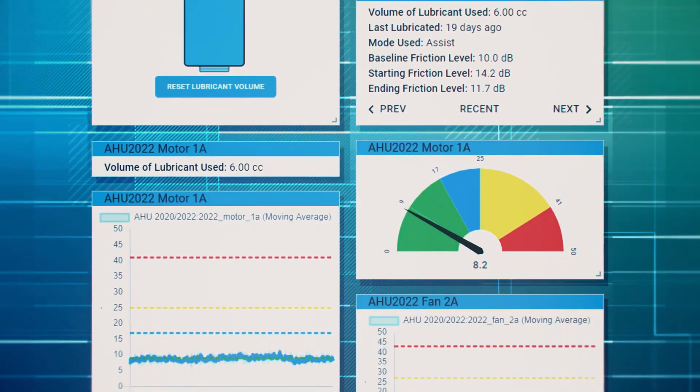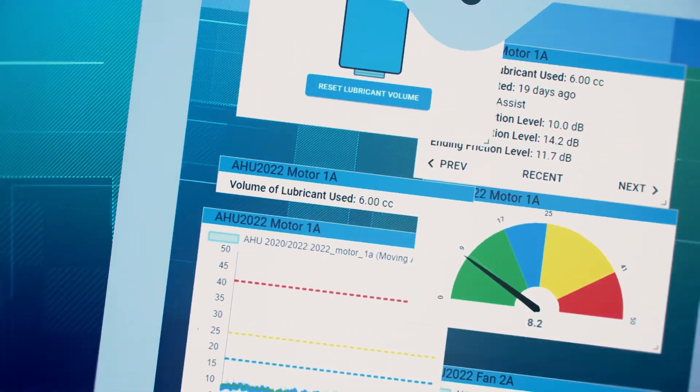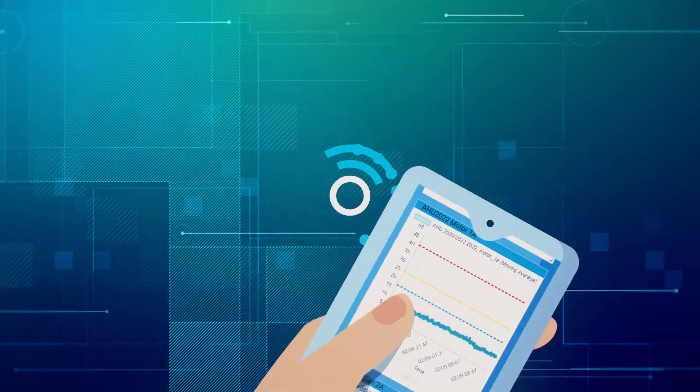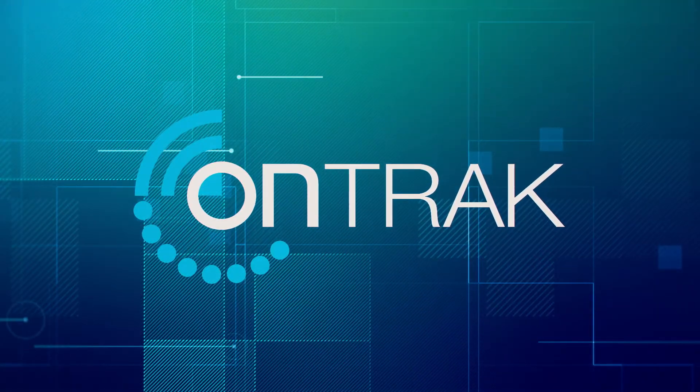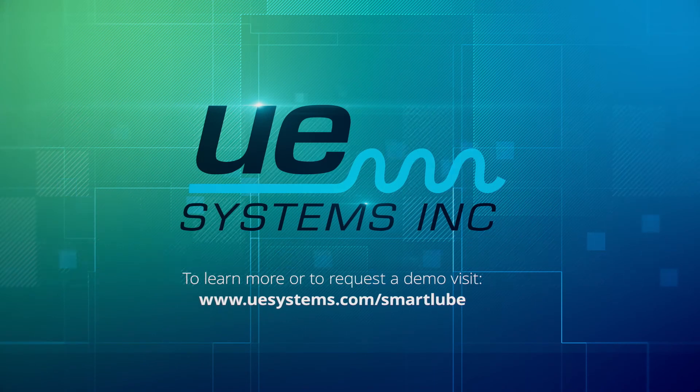It is time to rethink your current bearing lubrication process and put the life of your bearings in the palm of your hand with remote bearing lubrication certainty with the OnTrack SmartLoop. To learn more or to request a demo, visit www.uesystems.com/SmartLoop.